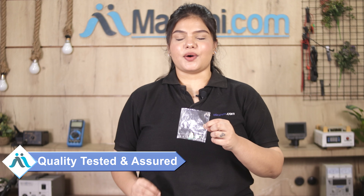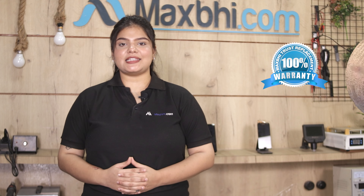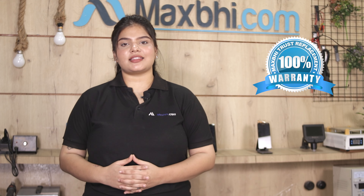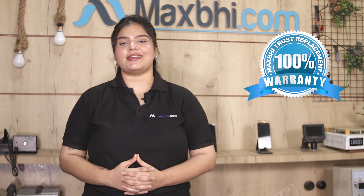This charging PCB is first inspected by our quality team, and after that it will be sent to you. Saath hi, Lava Z66 charging PCB Maxp trust replacement warranty ke saath aata hai, jisse aap sure ho sakte hain ki product kharidne ke baad aapko koi bhi pareshani nahi aayegi.